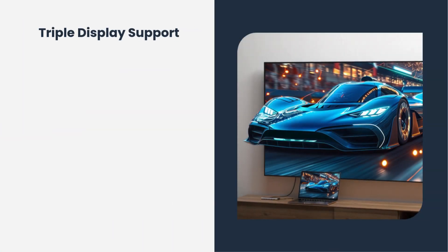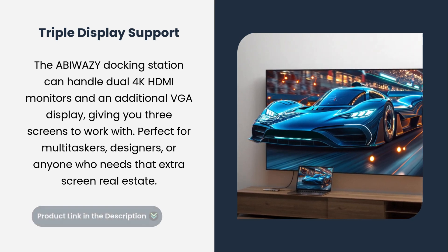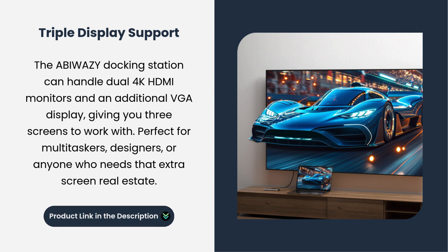Triple display support. The Abawazi docking station can handle dual 4K HDMI monitors and an additional VGA display, giving you three screens to work with. Perfect for multitaskers, designers, or anyone who needs that extra screen real estate.